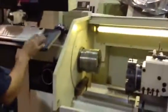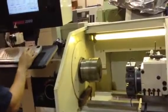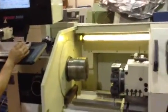Sean's going to run it around. Currently in low range at 150 RPM. We're going to go to high range — first 250 RPM.